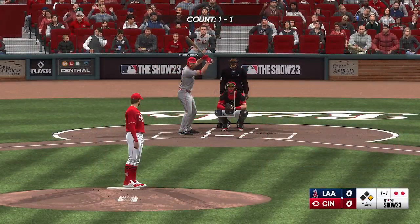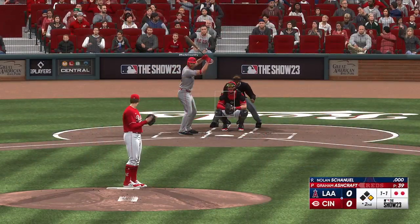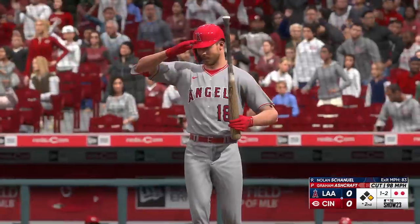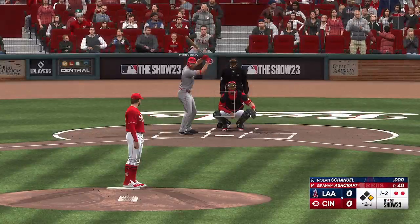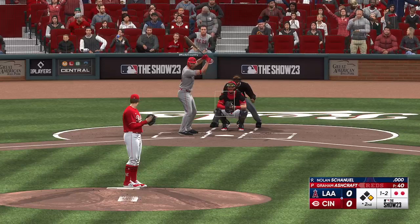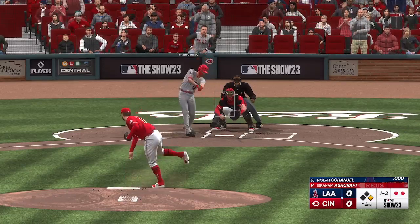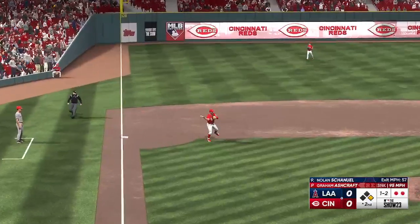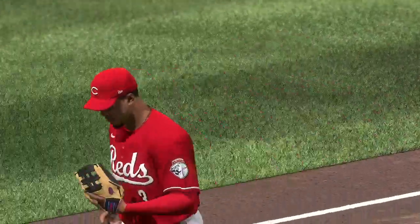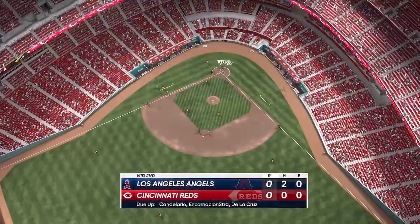Next for the Angels, number 18. Left-hand hitter waits — runner going, the 1-1 is fouled off. The 1-2 — that's the third out, and that will end the inning. Angels leave one. We'll go to the bottom of the second — no score.